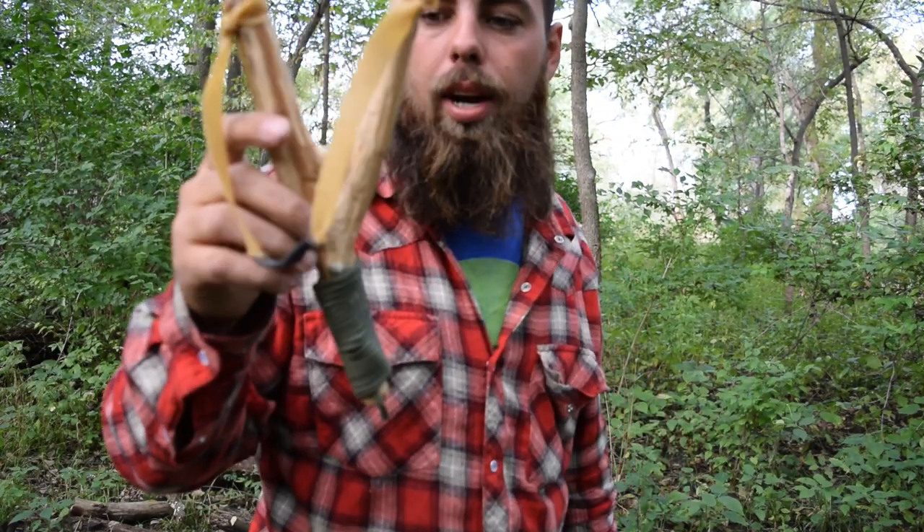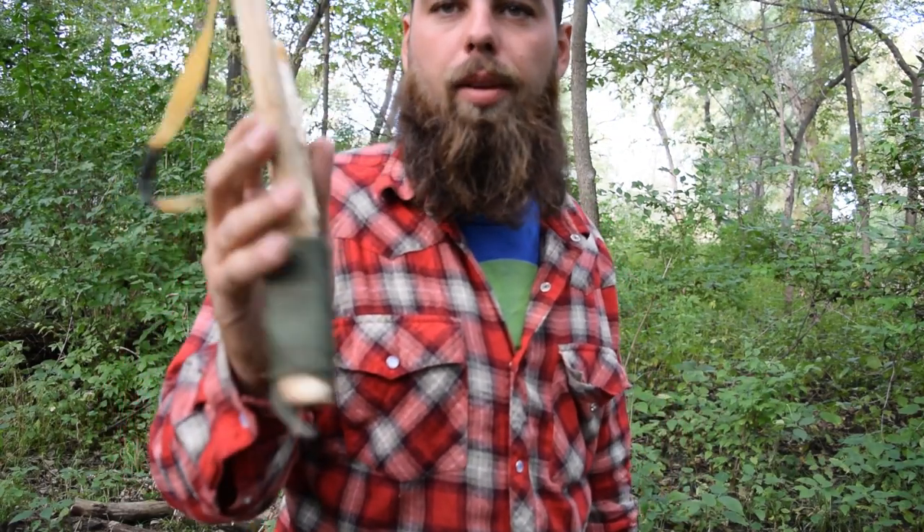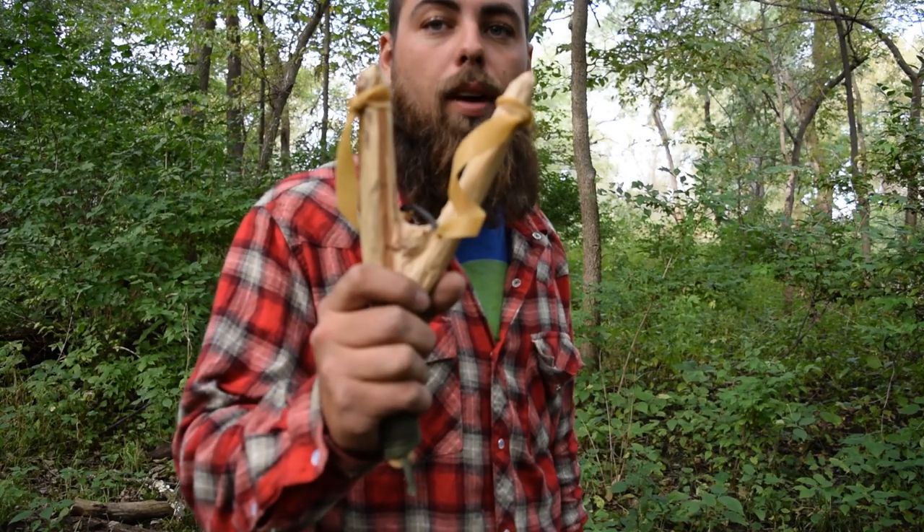But there you guys go — that is the bushcraft survival multipurpose slingshot. If you guys like what you saw, definitely like this video. Leave me a comment on what you want me to start making next out here in the woods, and share my videos out — that would be nice. Leave a comment, like it, subscribe if you haven't already. This is Tyler Wood Bushcraft, and this is my survival slingshot.